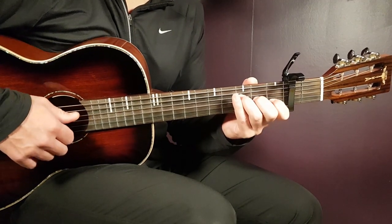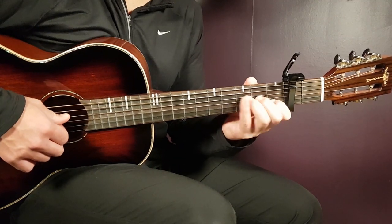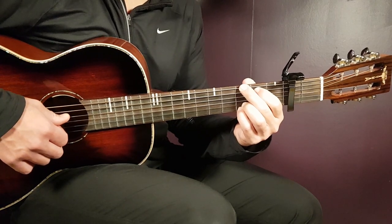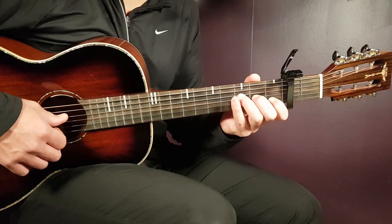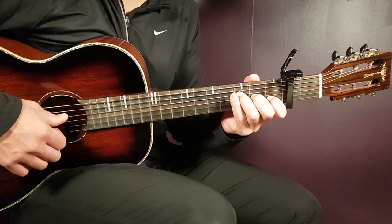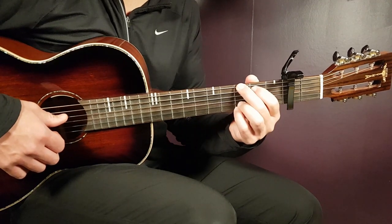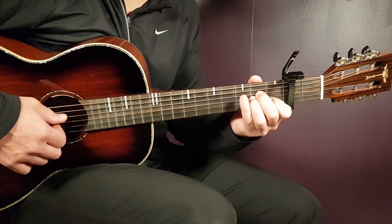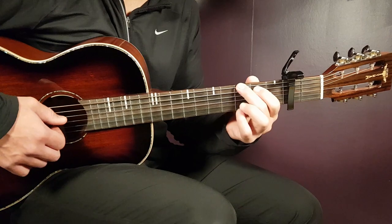The verse progression will be F major, A minor, and G. And when you come to the chorus, you play almost exactly the same — just F, but instead of A minor, you play C, and then G. So verse is F, A minor, G; and chorus is F, C, and G.